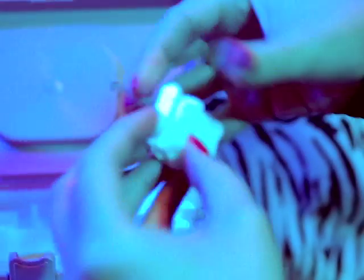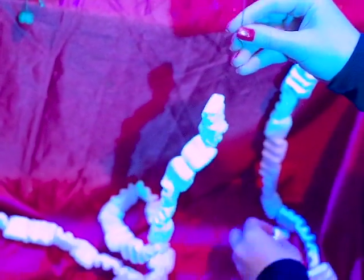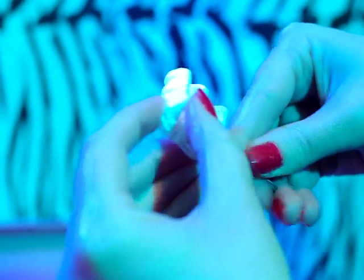You'll want to start with threading the packing peanuts, much like you would thread popcorn on a string to make cheap Christmas tree garland. Once you have the strand to a desired length — I prefer a strand to be about 6 feet long — cut the thread and seal the end with clear tape. Packaging tape works just fine.